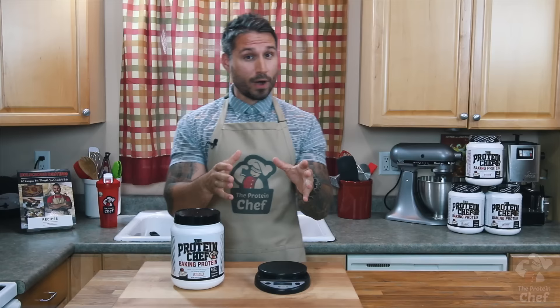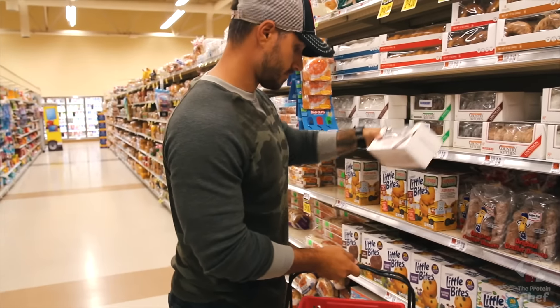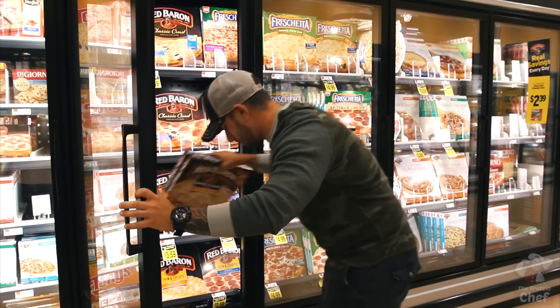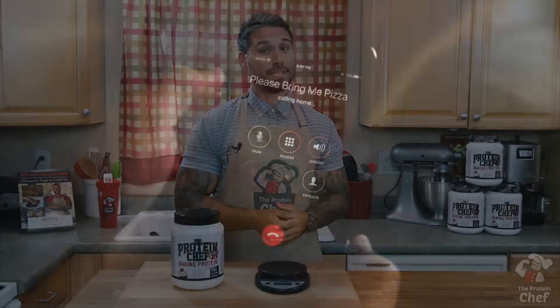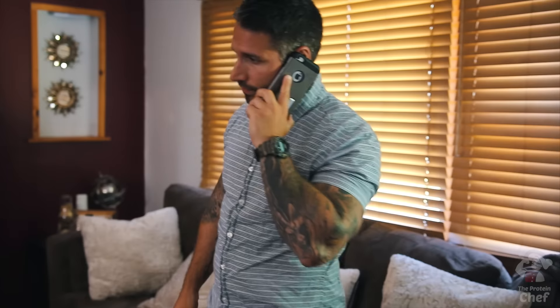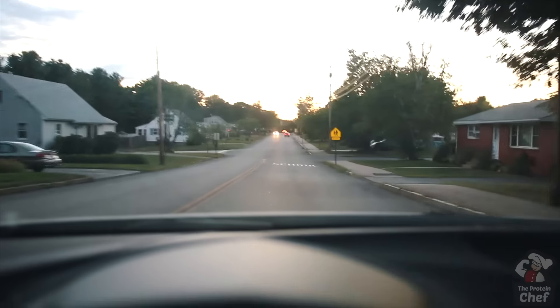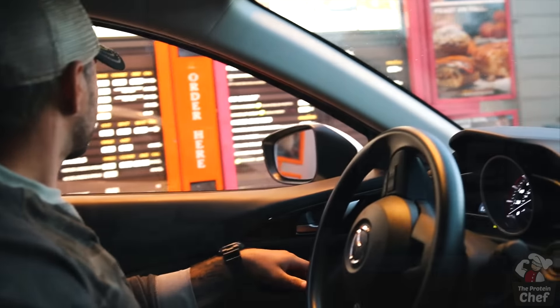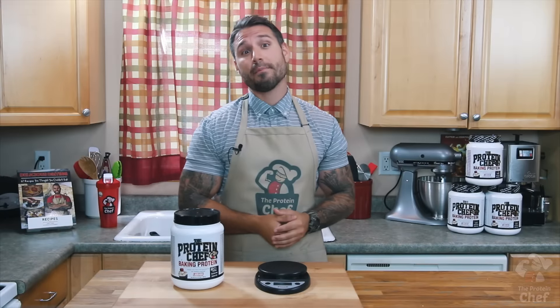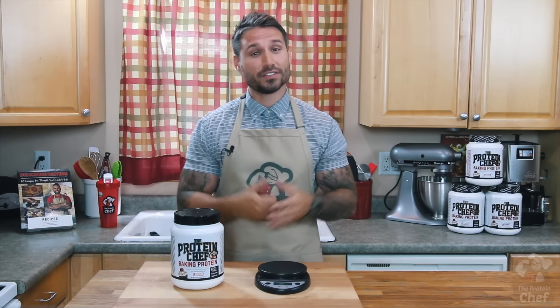I'm gonna ask you guys a question that's probably more of a statement: is there a more stereotypical cheat meal than pizza and doughnuts? But what if I told you this didn't need to be a cheat meal? You don't need to call up delivery or go through any drive-throughs. All you need is a microwave and a few ingredients. Today I'm gonna show you how to make some microwave pizza and mug doughnuts. So let's get to it.